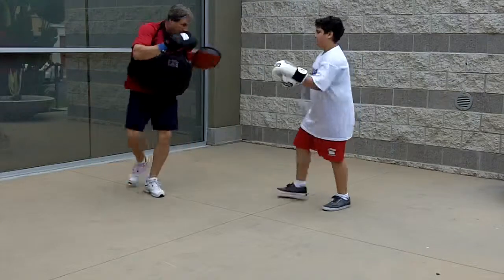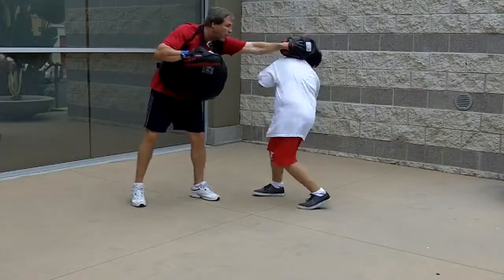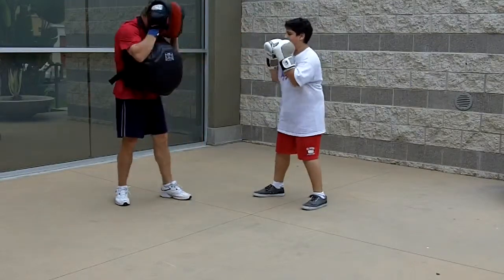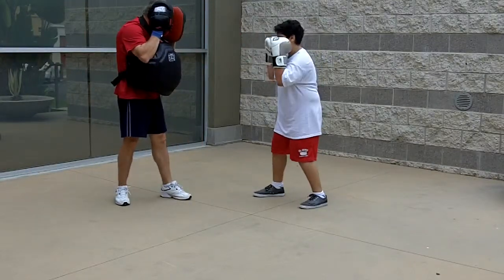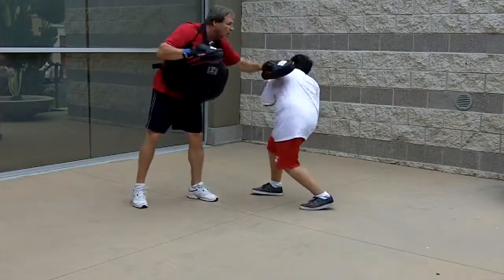Back guard — one, two — good. Don't drop your hand when you slip. One, one — two, that's it — right on the side of your face. One, two — that's it, straight across. One, two.